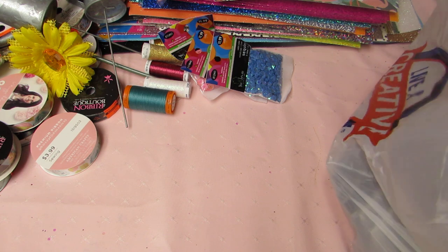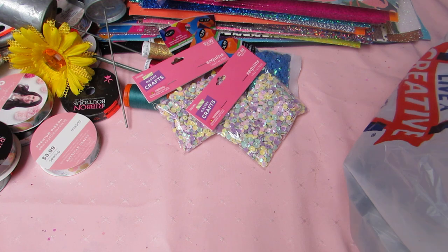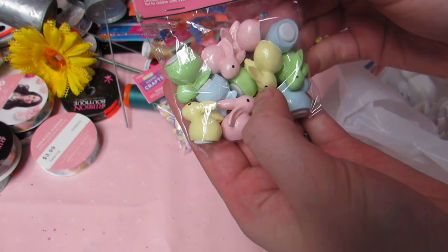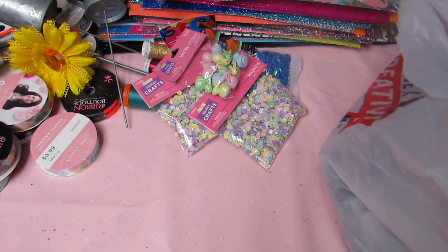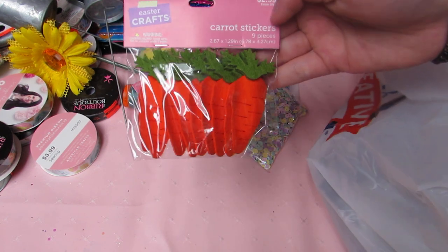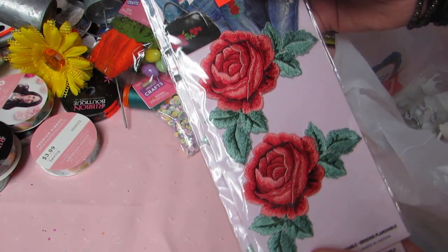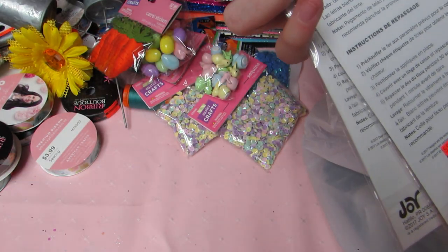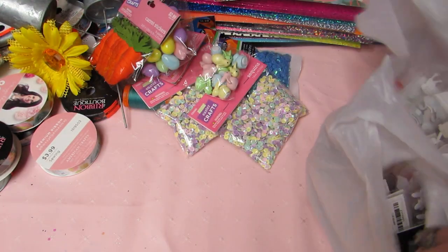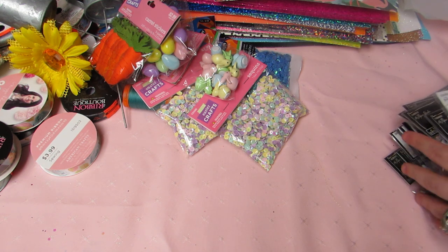I got two packs of Easter sequins — that's what was left — all 40% off. I got these little wooden bunny stickers, some little egg ones, cute carrots, and these appliques that were originally $10 but on sale for $2.49.